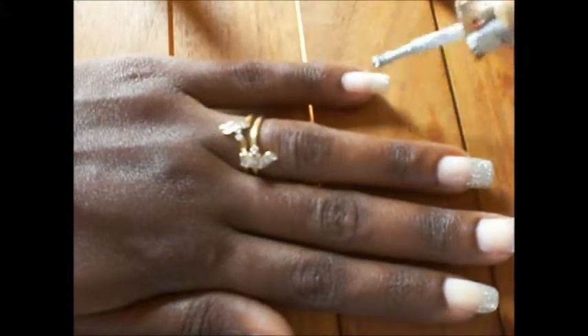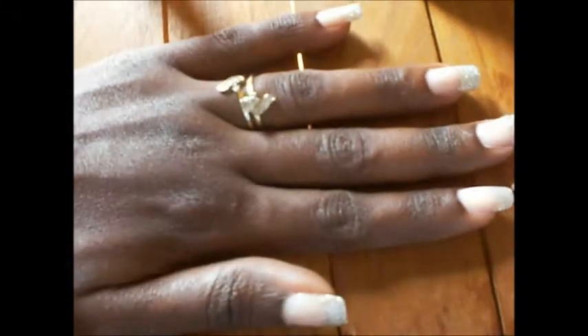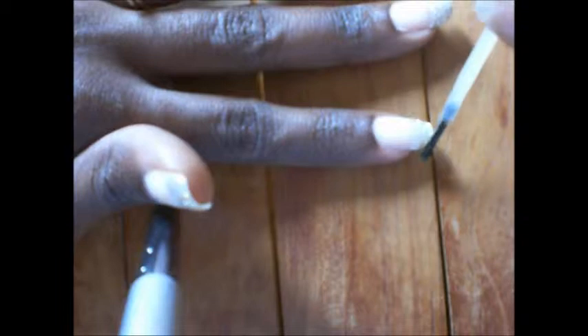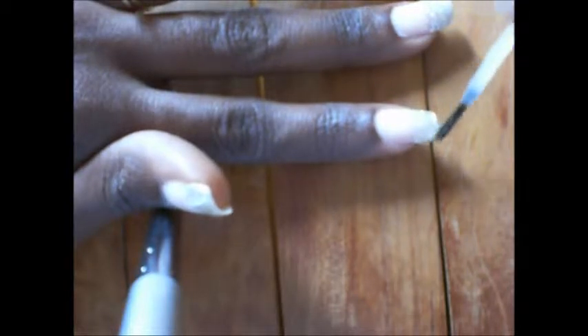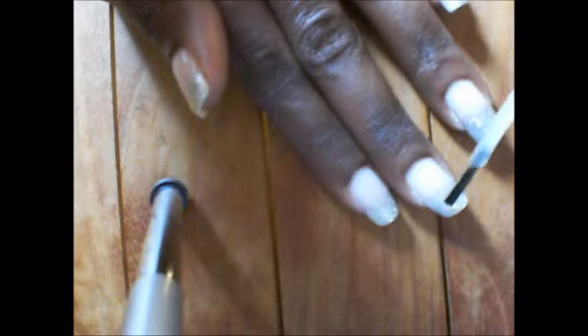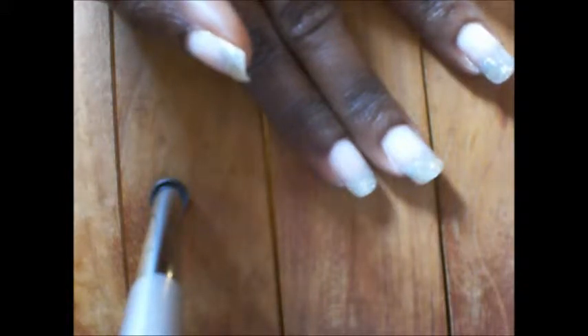Once you finish with that, let it dry, and then you prepare your nails for the gold glitter nail polish. As you can see, I start to apply the gold glitter nail polish to the tips of my nails. It doesn't have to be a straight line going across. You could take the tip of the gold glitter brush and dab it along in the silver so it mixes — it doesn't have to look like straight lines.